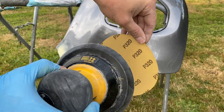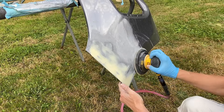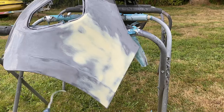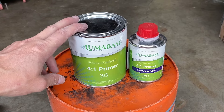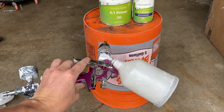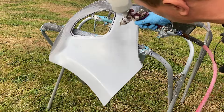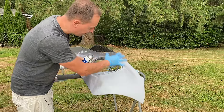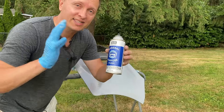Next, with some 320-grit sandpaper on an orbital sander, I roughen up the surface adjacent to our work area so the primer has some rough surface to grab onto. My primer of choice is this Luma Base High Build Primer, that I apply with this $15 special Harbor Freight paint gun. If your body work is done well, then all that you really need is one wet coat of primer and you're set. I finish things off with some cheap black primer that I use as a guide coat.